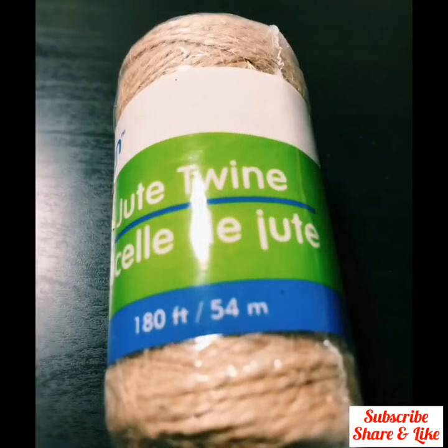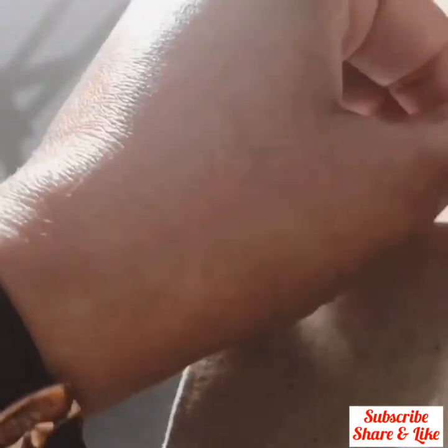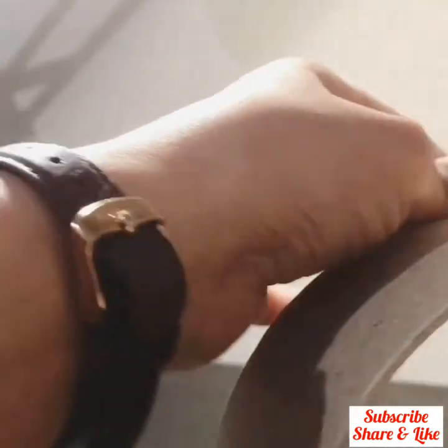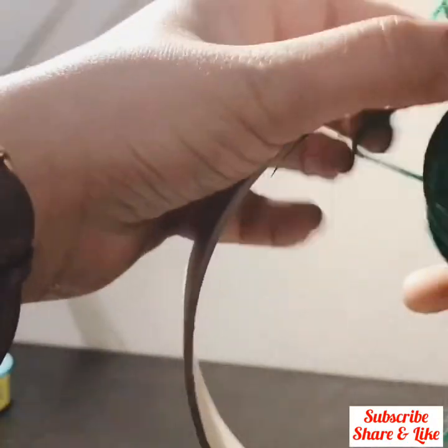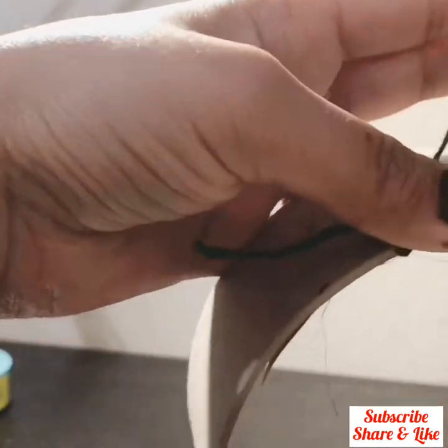We will learn in this video how to wrap jute twine around the circle. First, make a tight knot and wrap the jute twine around the circle. Make sure it wraps up tightly.